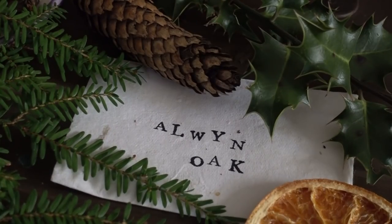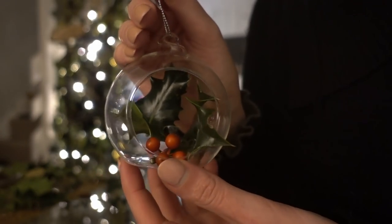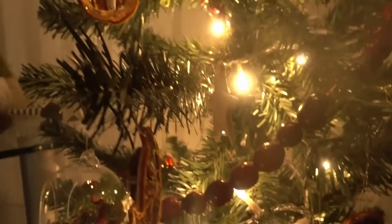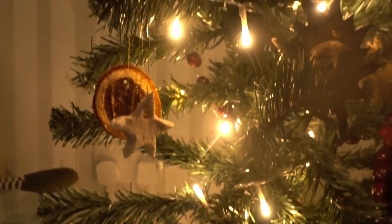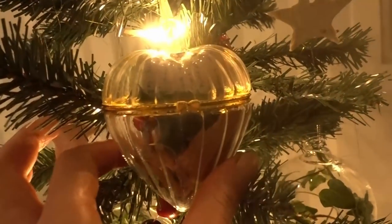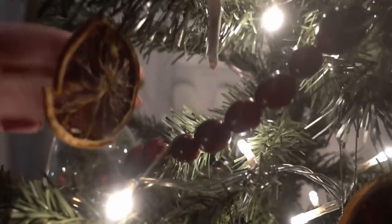Hello Enchanted Ones and welcome to this DIY Yule decoration video. Today join me as I transform my bare tree into a beautiful enchanted Yule tree, full of astonishing information about the origins of many traditions we use today. So sit back, relax and keep on watching.